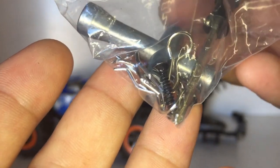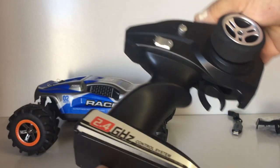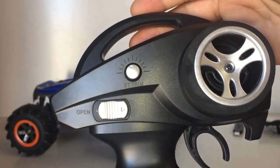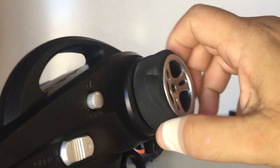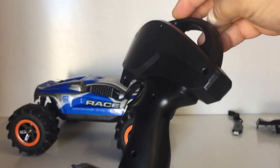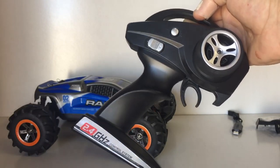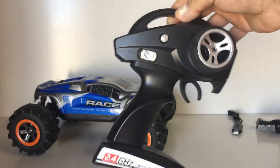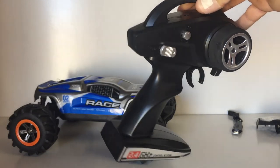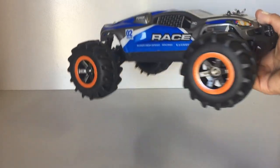Now the transmitter — it's your basic Fayou style transmitter, takes three double-A batteries, with an on/off switch, steering trim, and it's fully proportional. It has a nice foam wheel, throttle, reverse, and brake. Fayou have been using these for quite some time; they were even carried over to the XLF series until recently. It has about an 80 to 100 meter range — very simple controller but gets the job done.